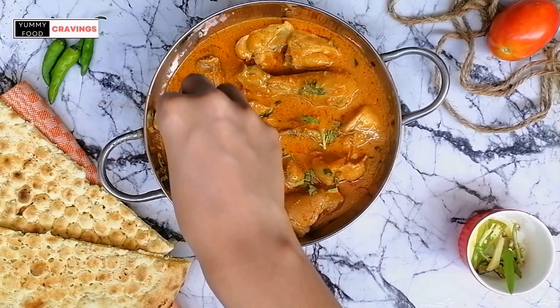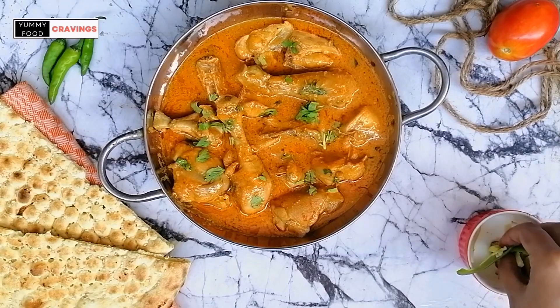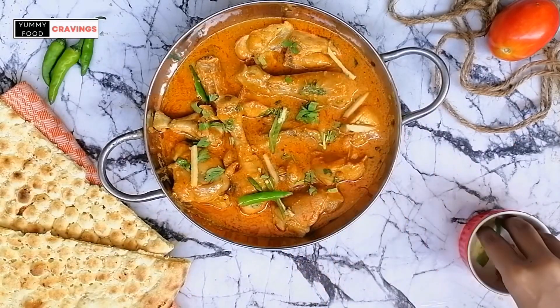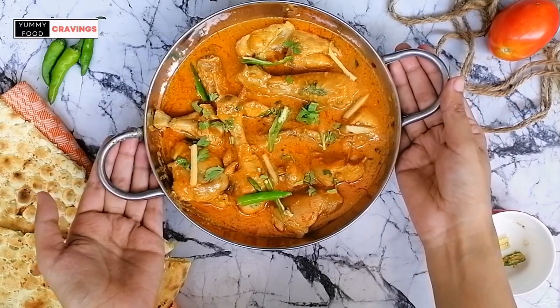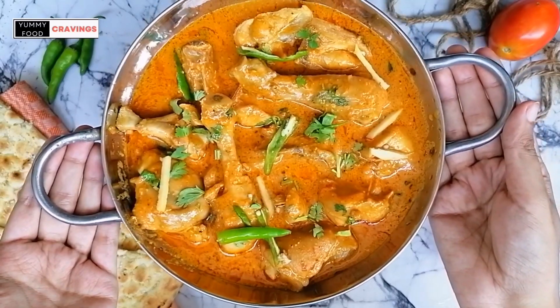Welcome to Yummy Food Cravings. Today we are making yummy chicken kama. It is a traditional dish and very tasty. Try this by following the same recipe. You will love it.